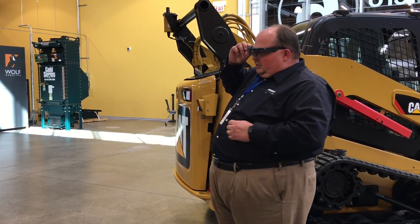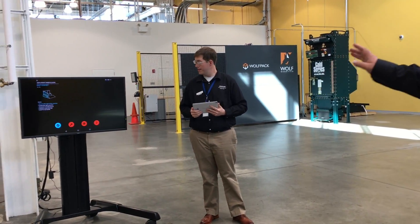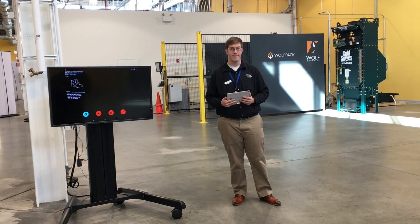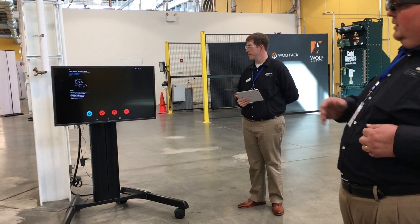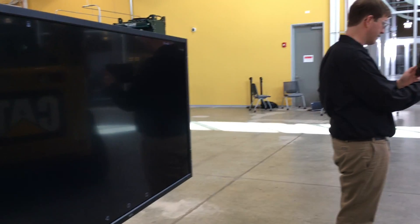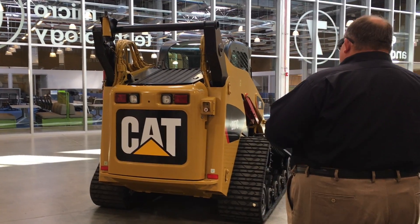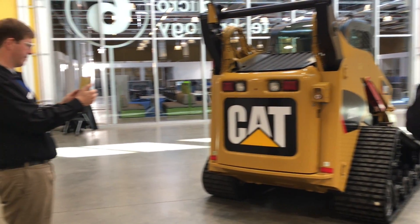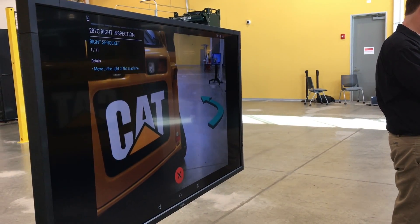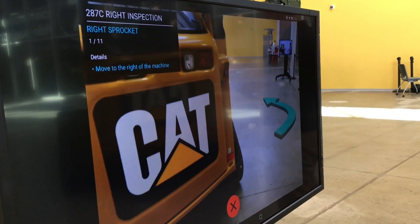We're going to first select to do the right side machine inspection — you'll see that come up on the screen. It's a very simple interface. In the upper left-hand corner we have what we call an assisted sort of reality guide. We're going to select the compass icon, and then Mark's going to hold up his tablet. The camera in the hardware is evaluating the machine as we're looking at it, and it's telling us that if we want to do a right side inspection, we're actually standing at the rear of the machine, so it wants us to move over to the right side, and it's drawing an arrow to guide us.